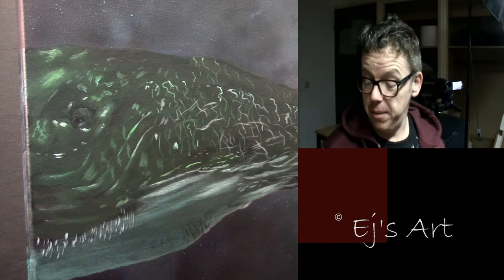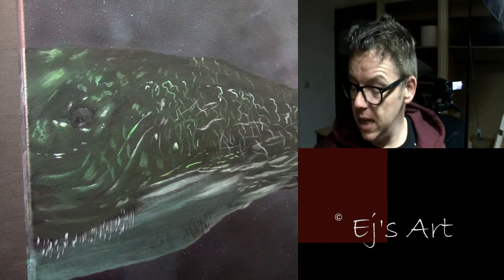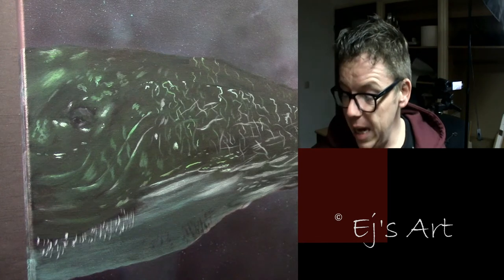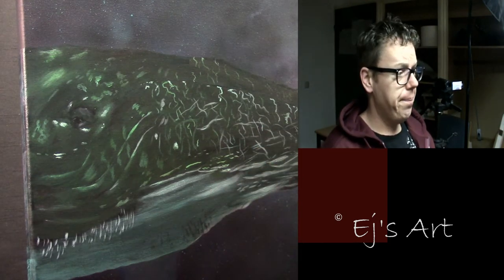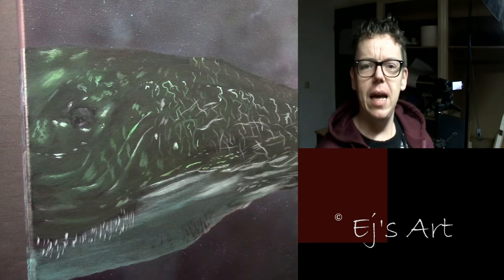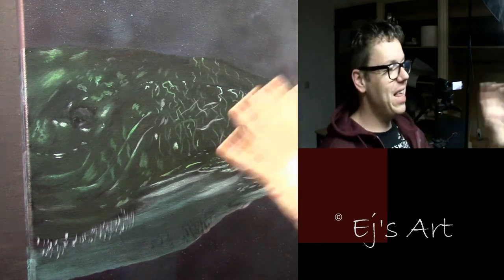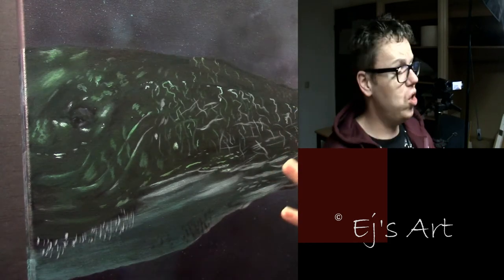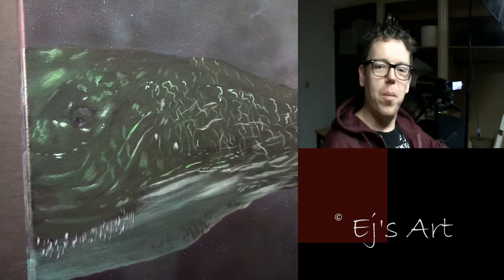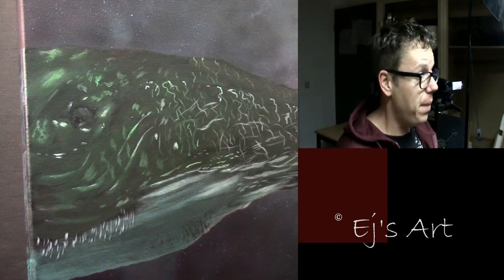I thought it would be nice to show the palette so you can see me mix colors and work with the paint. Today I'm working with acrylic paints on my next tutorial painting — it's a sperm whale swimming or flying in the sky with the earth. I'm not finishing it today, but it will be my new painting.